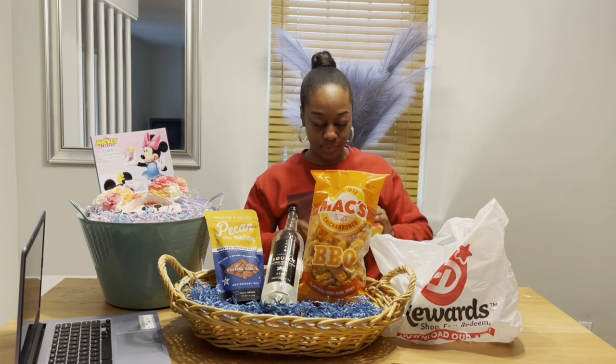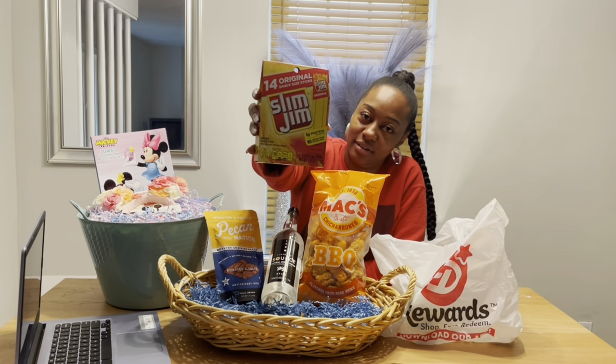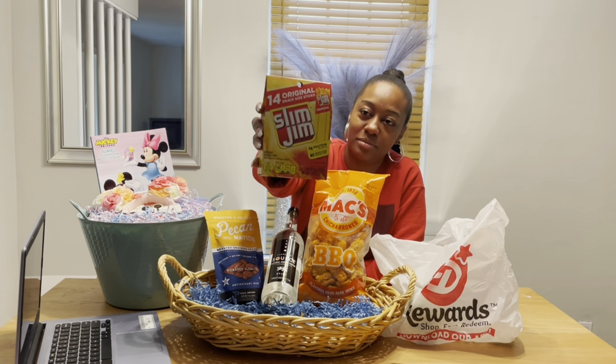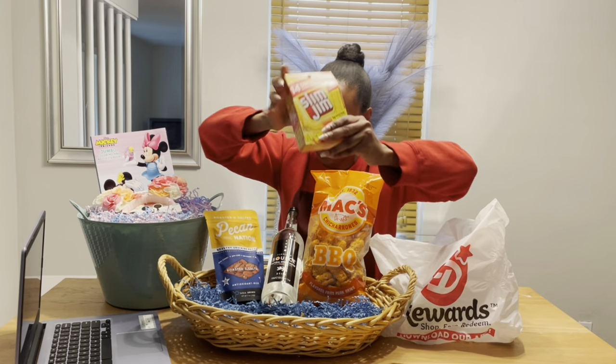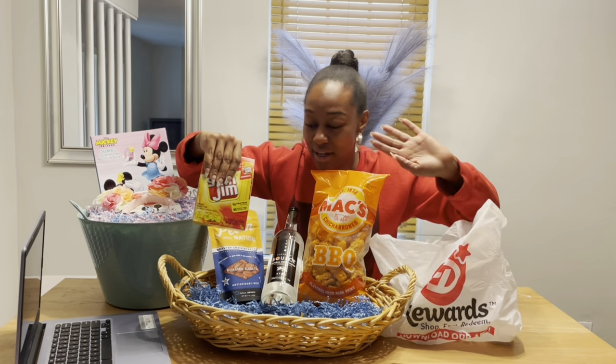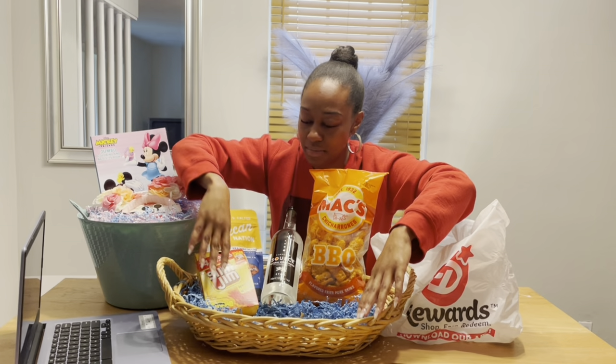I made him a gift basket one year with all seasonings, barbecue sauces, and all types of barbecue and cooking stuff — so this one is more of a snack basket. You gotta get the Slim Jims! You cannot make your daddy any type of gift basket without Slim Jims — unless he's vegan. My dad is definitely not vegan, so Slim Jims go in there.